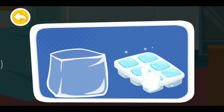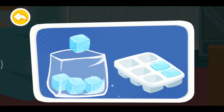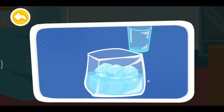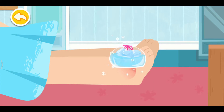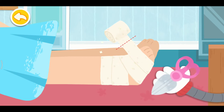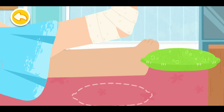Make ice packs to reduce the swelling. Apply ice packs for 30 minutes every other hour. Wrap the wound with an elastic compression bandage. Then pad your wound.